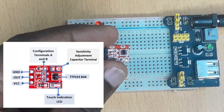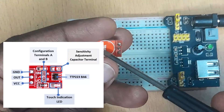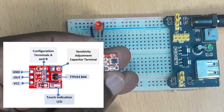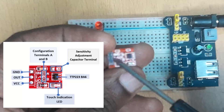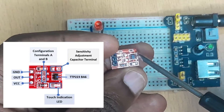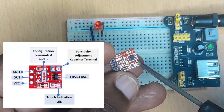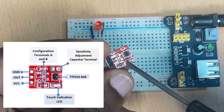This is our TTP-223 capacitive touch sensor. This is the top part — this is the sensor pad, so this is where we touch. The back part shows you the three pins: this is the VCC, this is the input and output pin, and this is the ground pin. This is the TTP-223 IC which controls the sensitivity properties of this sensor. And this is the touch identification LED here — it turns on and off depending on how the sensor has been configured to work.